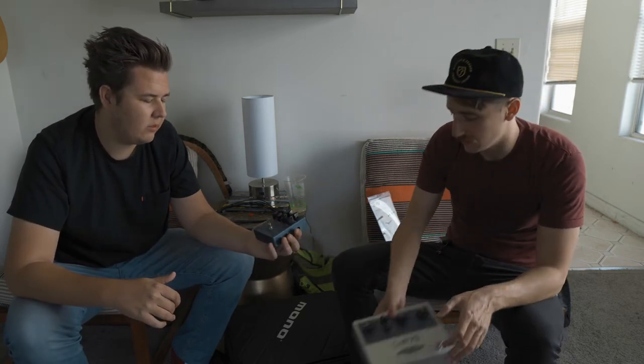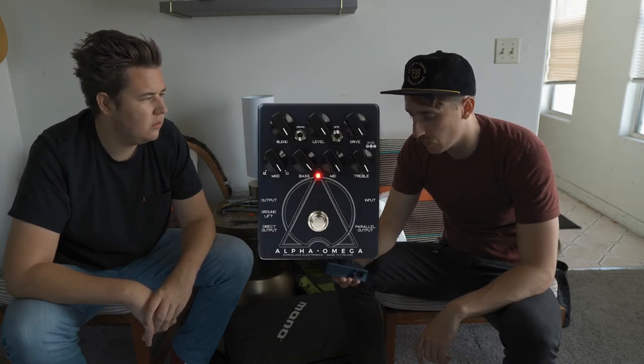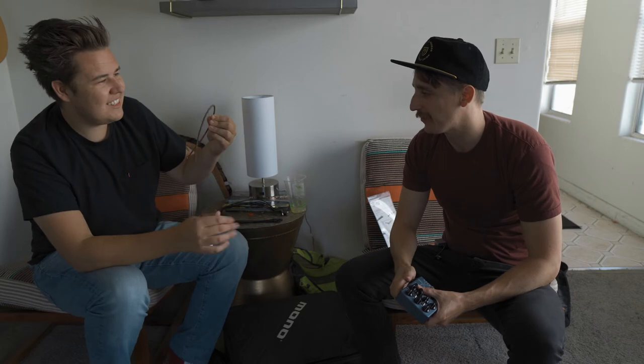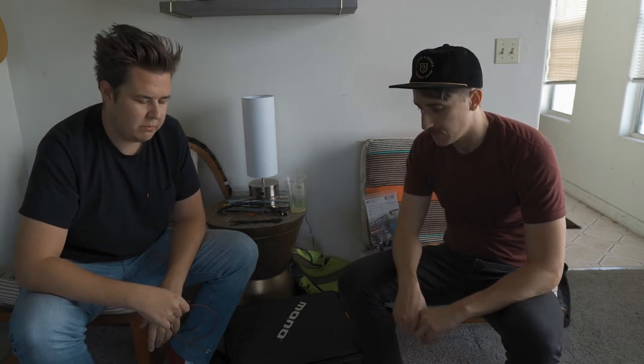Last but not least — I've been holding it the whole time — is the Darkglass Electronics overdrive. It's something I don't see on a lot of bass players' pedalboards, but my friend Justin told me about it and it's one of the best overdrives I've heard for bass. We're doing it all on a Pedaltrain Junior Classic. There's already some Velcro on there, but Blake didn't buy the dual lock or the power cables like I told him to. Luckily I've got plenty more. We're using Evidence Audio Monorail cable.